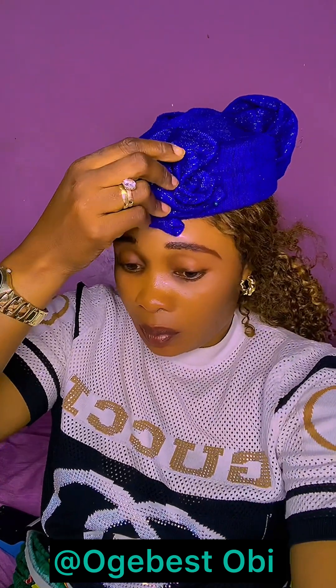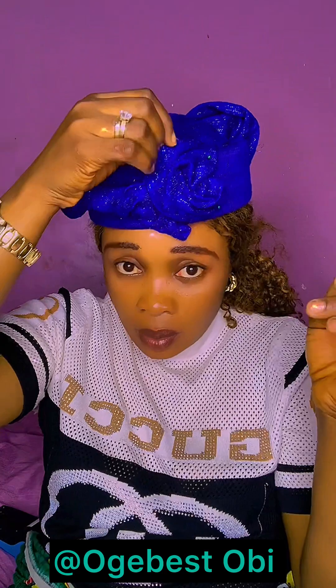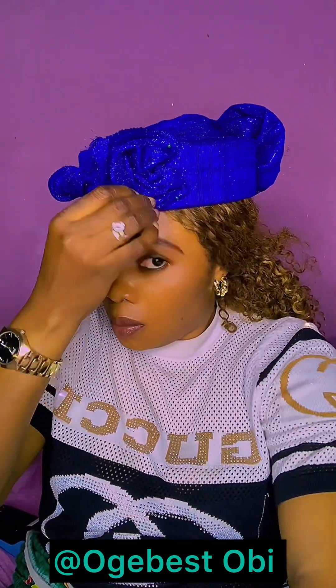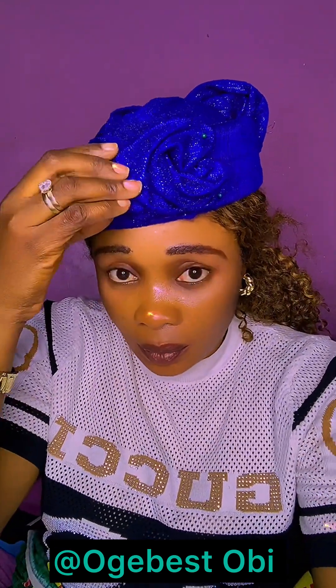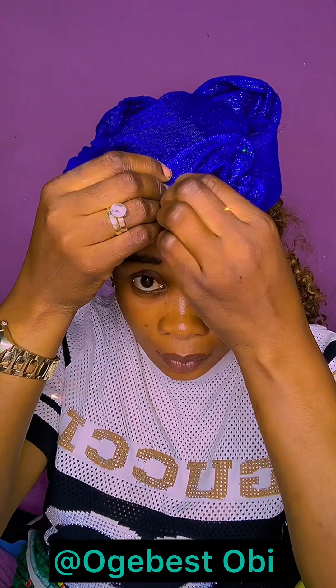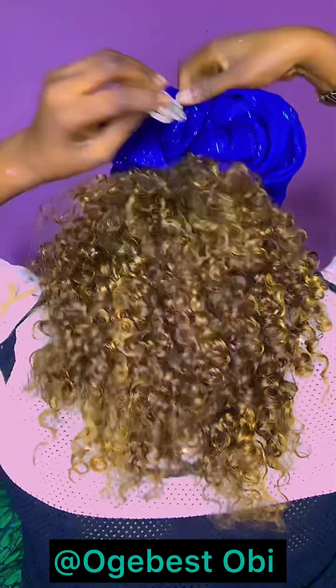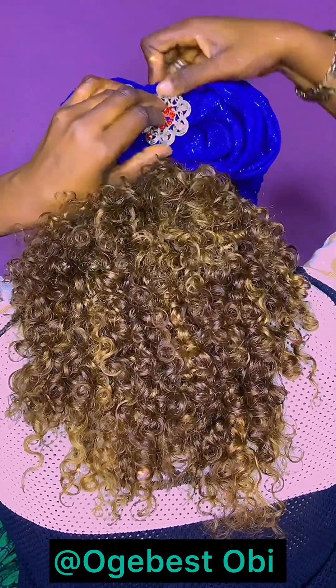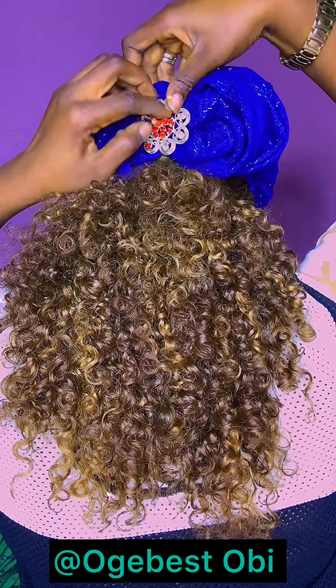This is it! Leave a beautiful comment for me because I know that this is beautiful. Your comment gives me joy, it gives me strength — it adds fuel for my engine to function. I'll add my brooch at the back. One thing I love about this style is that you can use it however you want.